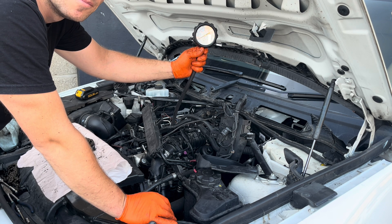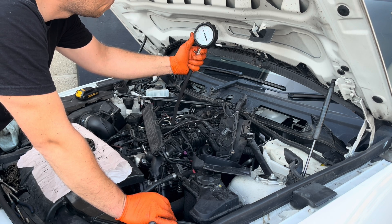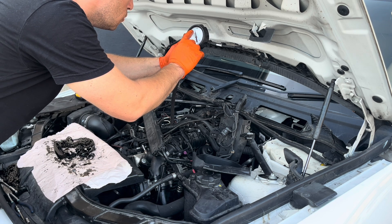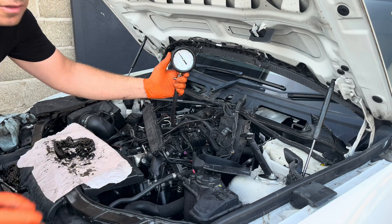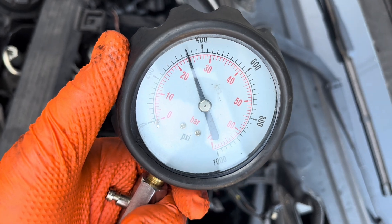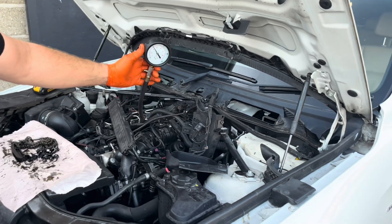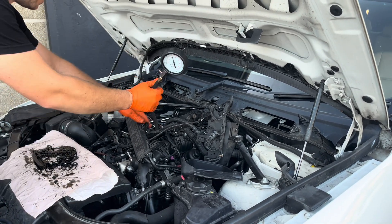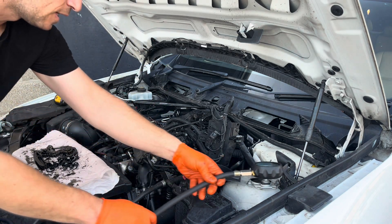Show time! Reading cylinder number 1: 21, 22, 23 and a half, 23, 24... settling at 23 and a half. So this is cylinder number 1. Now I'm going to remove the adapter live.